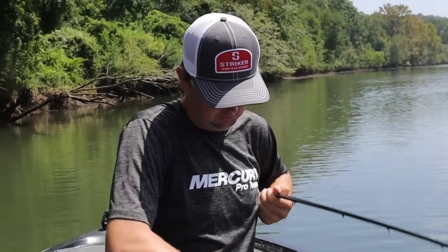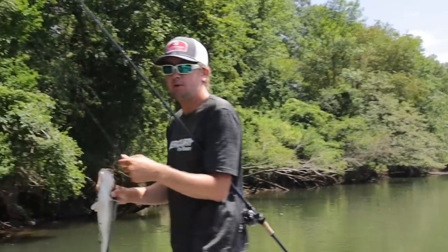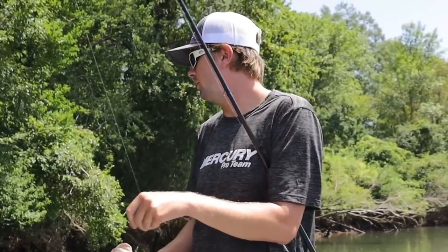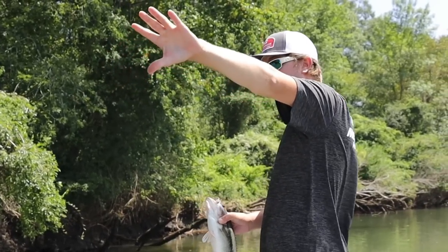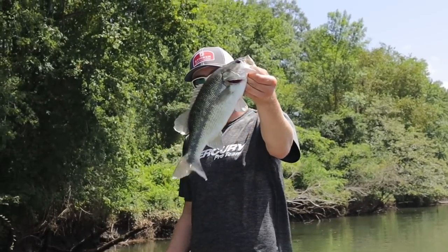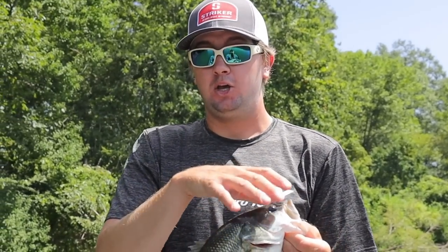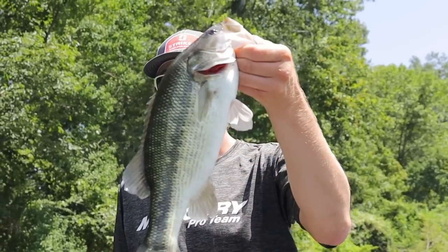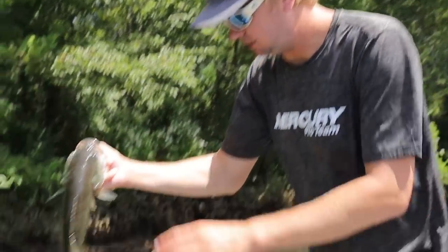That was awesome — a big spot right there! This place usually has good current but right now there's barely any, and that isolated stump was the furthest thing out from the bank, making it a high-percentage spot. This is the Chattahoochee where you don't catch a lot of big spots — it's not like the Coosa River where this would be small. This is actually a really nice spot for this part of the country, over two pounds, maybe two and a quarter. Beautiful fish.